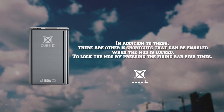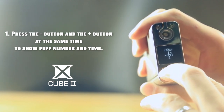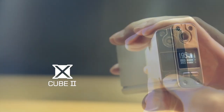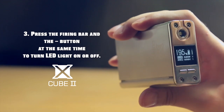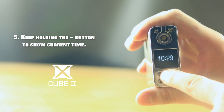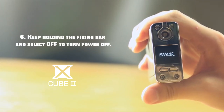In addition, there are six more shortcuts enabled when the mode is locked. Lock the mode by pressing the firing bar five times. First, press minus and plus together to show puff number and time. Second, press the firing bar and plus to turn stealth mode on or off. Third, press the firing bar and minus to turn the LED light on or off. Fourth, hold the plus button to show the current date. Fifth, hold the minus button to show the current time. Sixth, hold the firing bar and select off to turn power off.